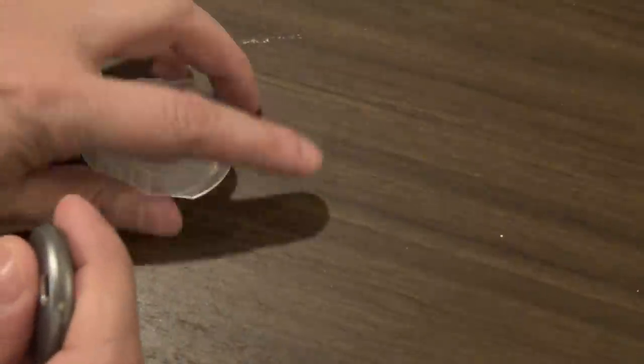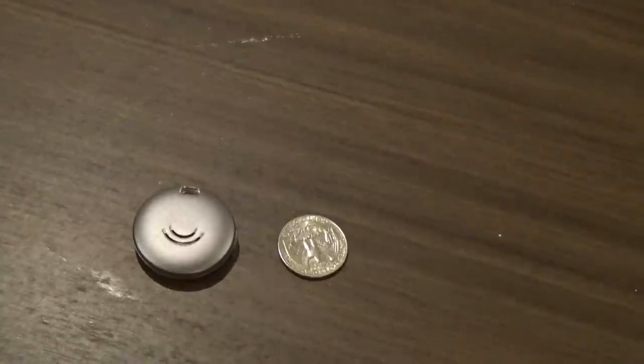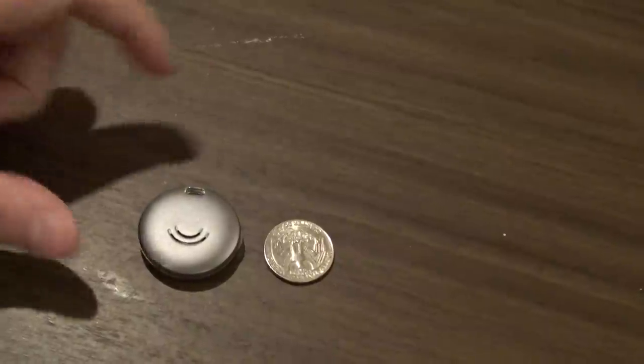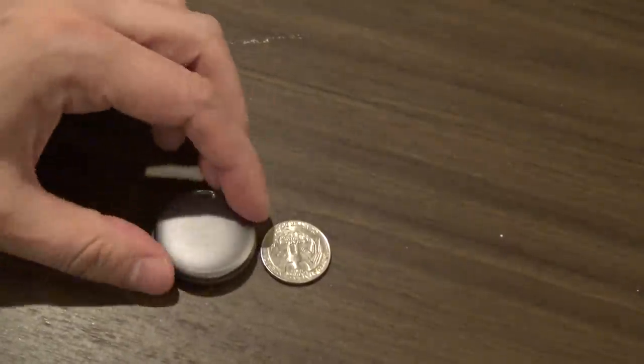Make sure you do not lose this tool. Here's a relative side comparison between the fob and a quarter, so you can see the physical size difference. That's the back of the unit, and that's the front.